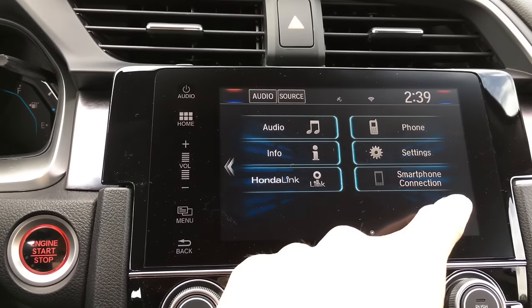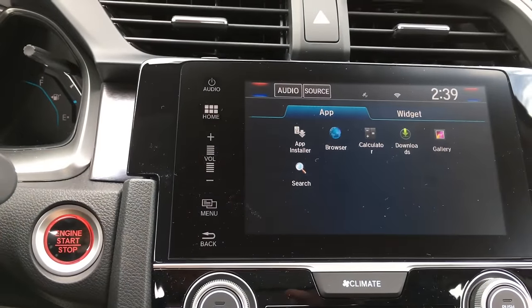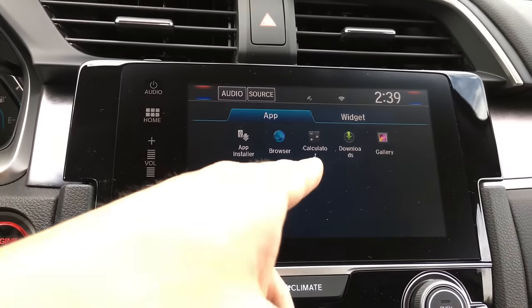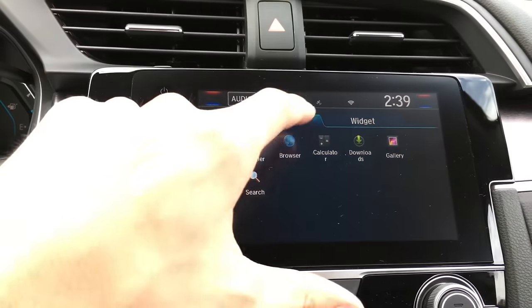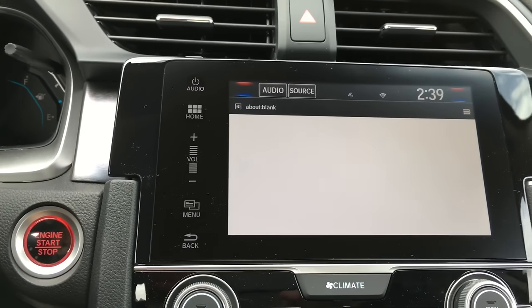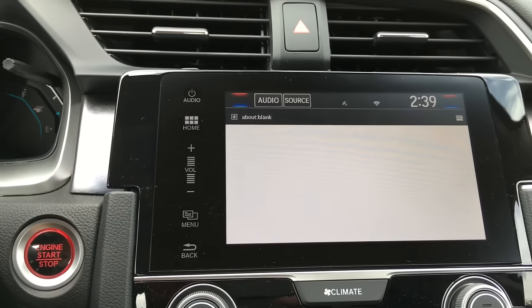Hit the home button, then hit this little circle icon, and that's going to bring you into a back screen where you have a few other options and controls. Along with calculator and picture gallery, you have a browser — kind of like you would find on an iPhone or any smartphone. We're going to go ahead and click this. It's pretty neat because your car is basically a computer on wheels — I don't know any other car you can surf the web on and actually get onto the internet.